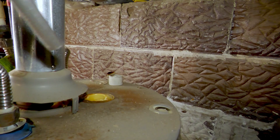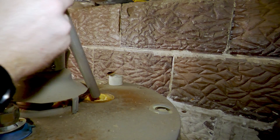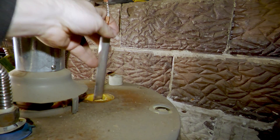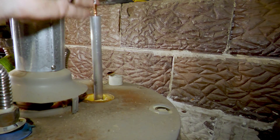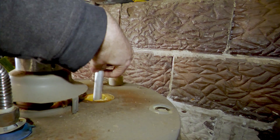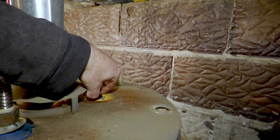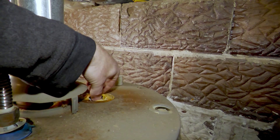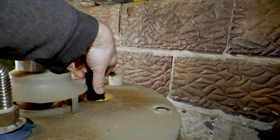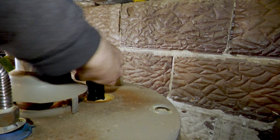Once your tape is installed, start threading your new anode rod down into the water heater. It's very important to get the anode rod lined up nice and straight as you're threading it in so that it does not cross-thread. Sometimes that's easiest to do by placing the socket over it and using that as a guide to help straighten it out, and start turning it by hand just to make sure that you get the threads going correctly.